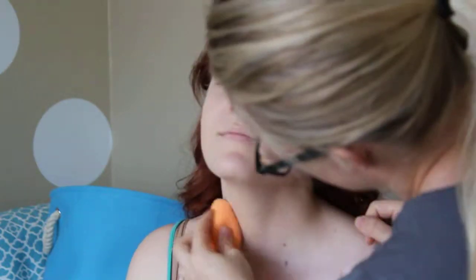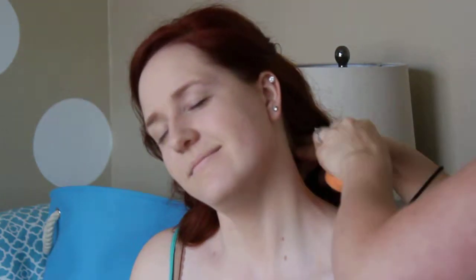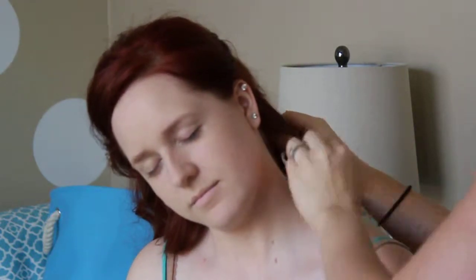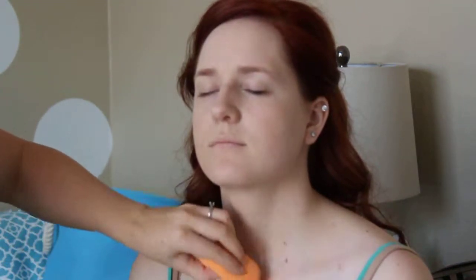Is that a little gentler? Thank you. I'm just really going to go nuts with the base everywhere just to really get that nice, consistent, blended look — since it is just a little bit warmer than her natural skin tone.